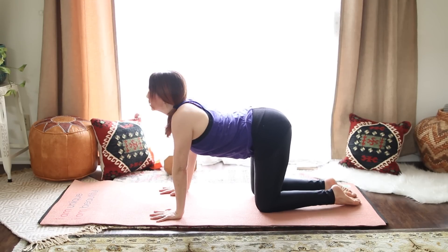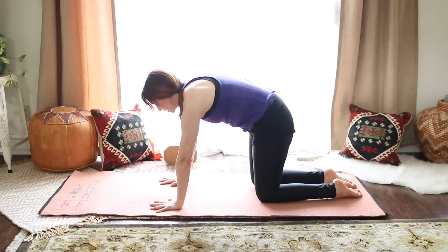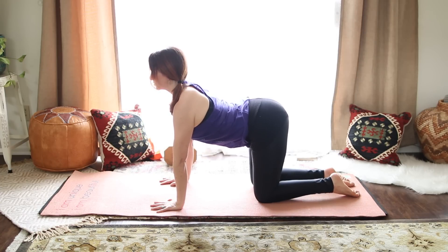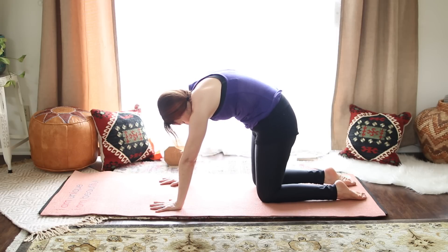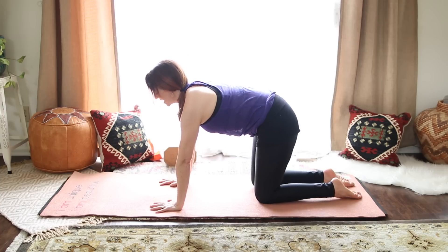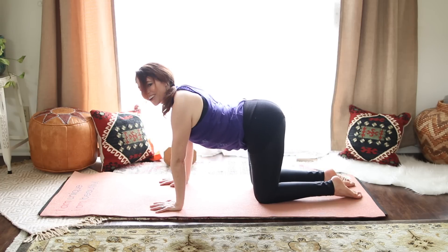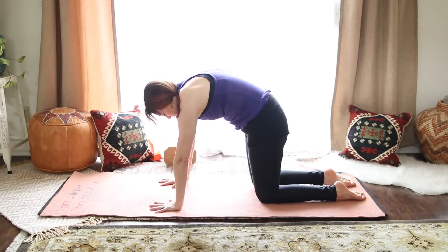Inhale, bring your chest forward, lift your chin, lift your tailbone up, draw your shoulder blades toward the waist. Exhale, round your back, chin toward chest, pull in the belly. And again, inhale to come forward — widen across your collarbones. Exhale, rounding the back, always linking the breath and the movement. Inhale to come forward, lifting chin, lifting tailbone. Exhale, press away from the floor, pull in the belly. One more time — inhale, heart comes forward through the gates of your arms. Exhale, round the back and press away from the floor. Now come to neutral.